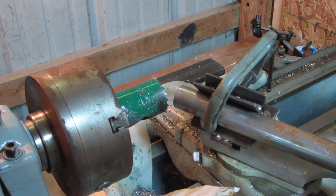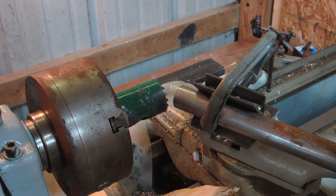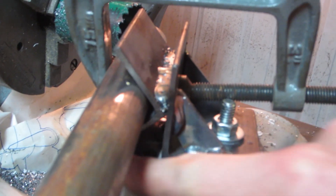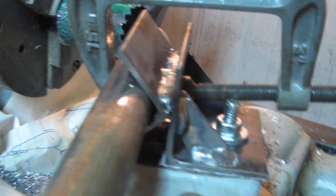Basically, as you can see here, we have a hole saw that's just been chucked into a lathe — this is my South Bend 9-inch lathe. We also have this angle iron jig right here. It's one piece of angle iron here and another piece right here, and they've been welded together. There's a hole so you can bolt this into the t-slot of your cross slide with a washer, just like that.